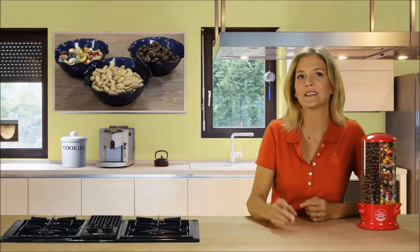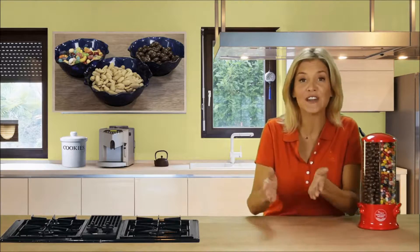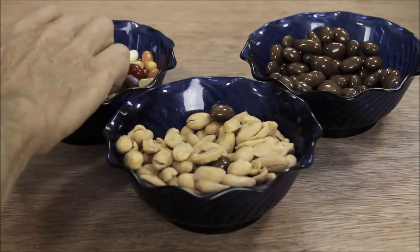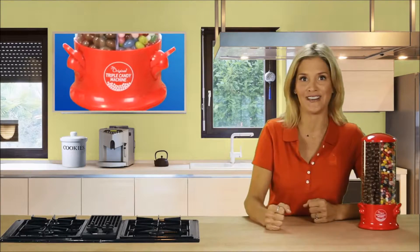If your family's like mine, we all love snacking, but no one can agree on just one favorite, and I only have so much kitchen counter space. The problem is each snack needs its own container, and even if you have each container covered, every time a hand reaches in it could be spreading germs.